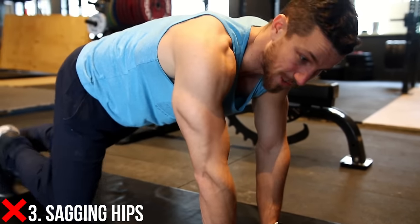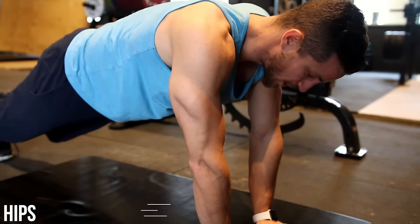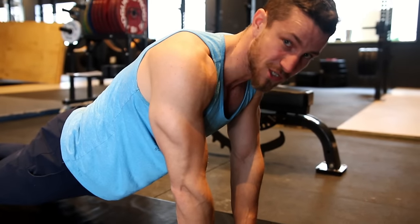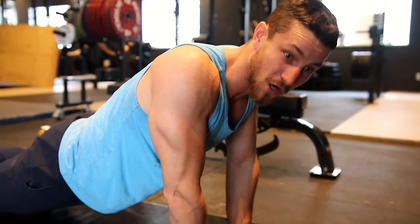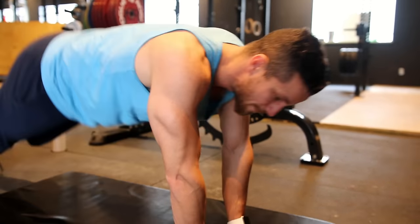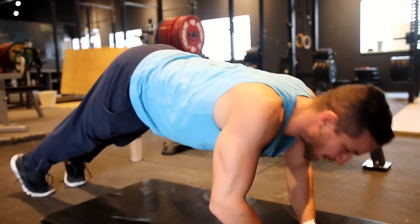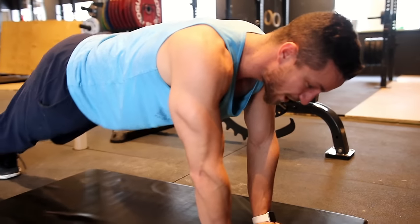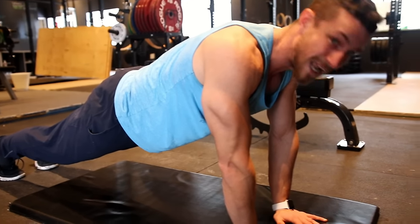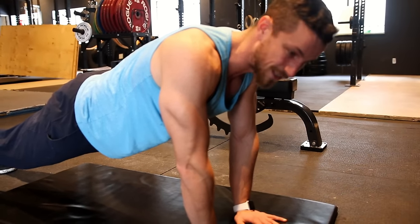Common mistake number three is sagging hips. Once people get into position — like with planks and push-ups — they immediately let their glutes sag down toward the ground. You're not going to get any range of motion and it's going to be poor execution. Mistake 3.5 is being way too high up — that's also not going to work or be fun. Make sure to keep your glutes down and your entire back and butt in a straight line.